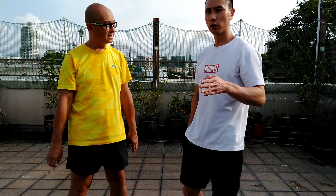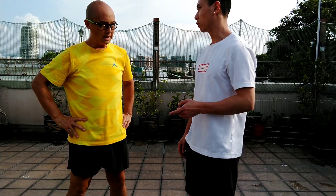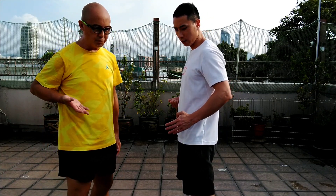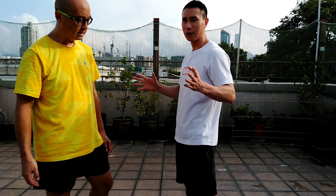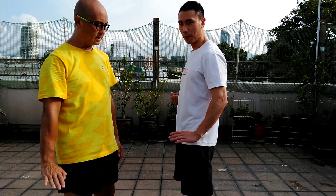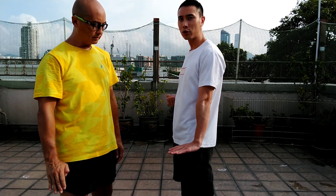This teaches you how to use the energy — the jeng energy. It's like the inch punch, right? At the end, it's an inch block. The punch or jeng is the same — you use the inch power. Boom, suddenly. You use the last energy, the jeng energy.